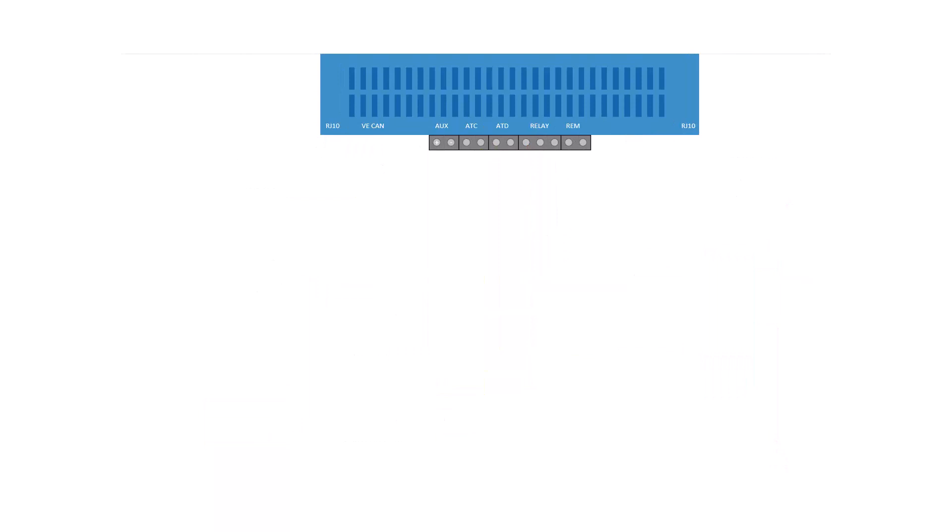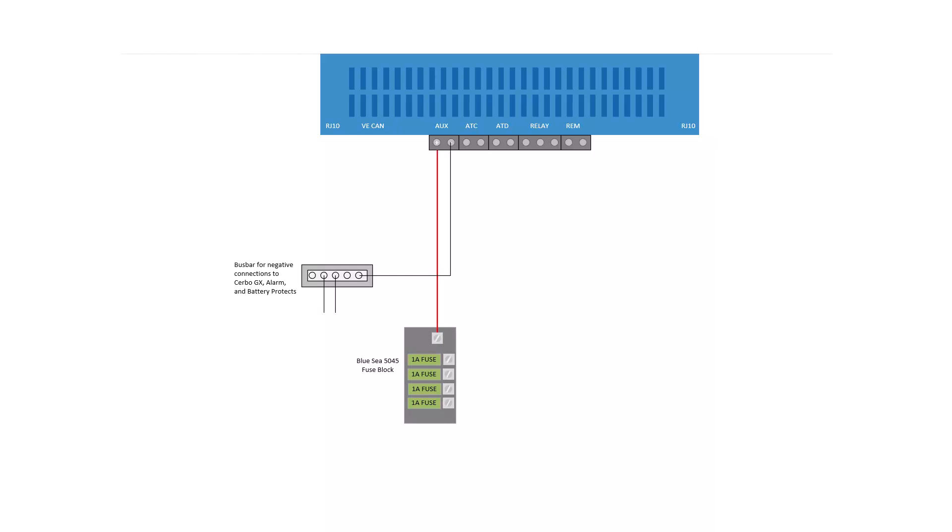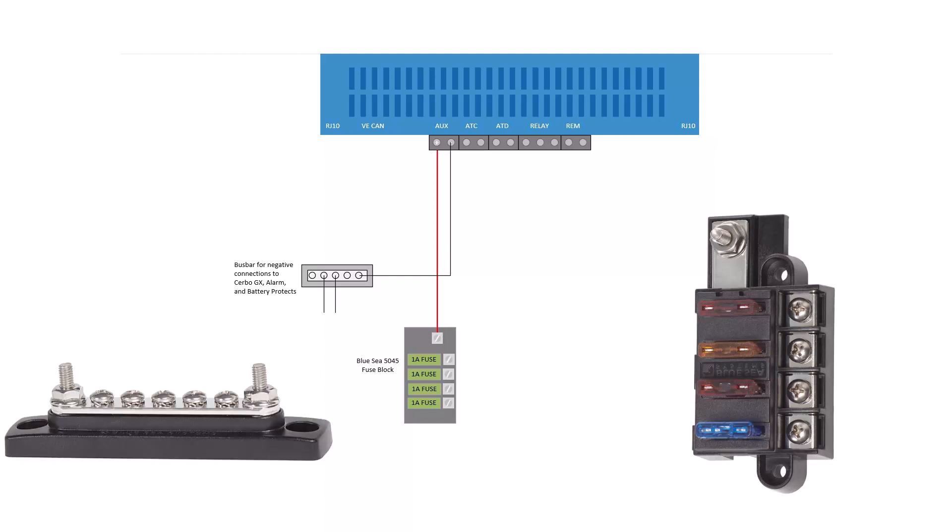The two connections at the other end of the terminal block are an auxiliary power supply to run all the rest of the devices we're going to talk about. I'm showing the auxiliary power supply going to a fuse block for the positive wires and a terminal block for the negatives. This power supply will stay active even after the BMS has shut the rest of the system down — meaning all the devices powered from it will still work and will allow you to figure out what happened, why it shut down, and how to correct it.